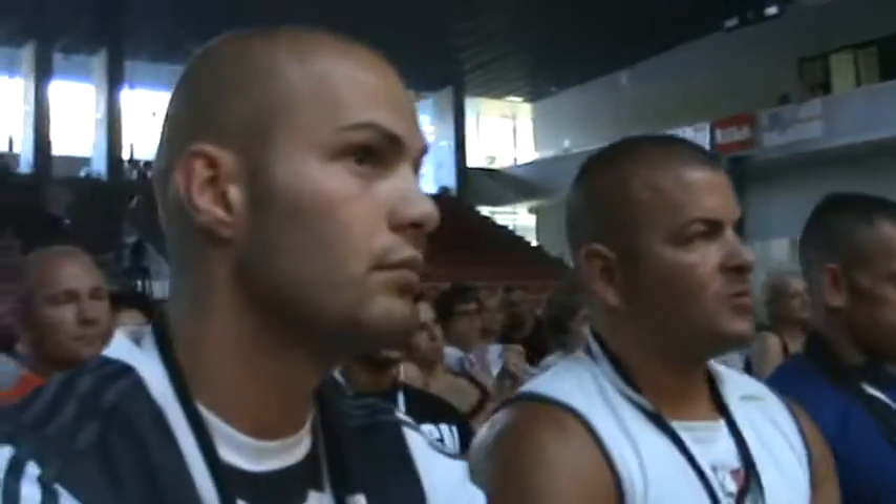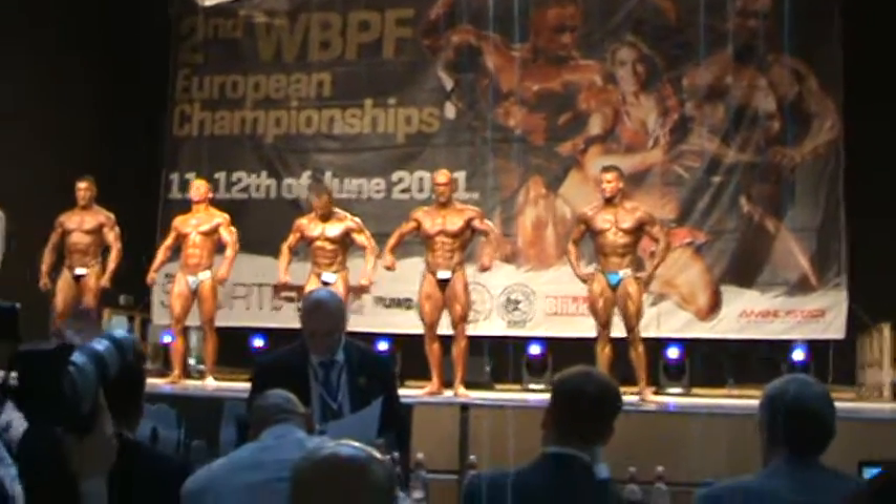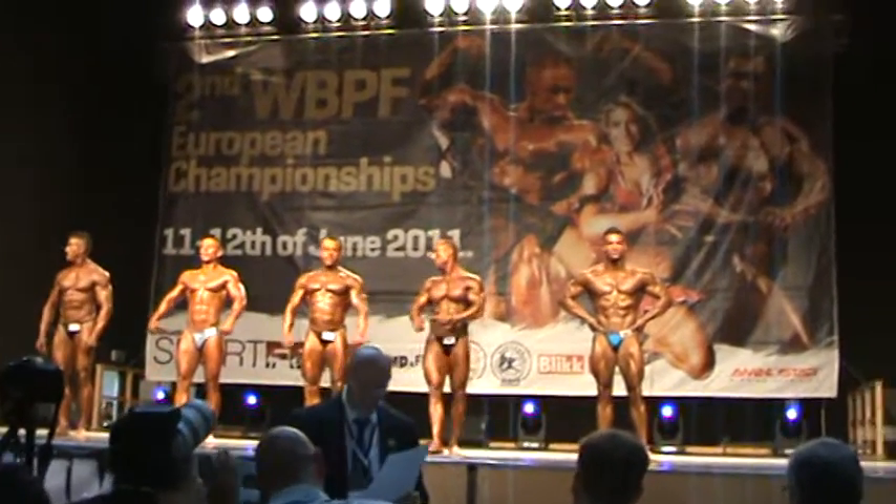Thank you, athletes. This was the men's bodybuilding up to 80kg category in the European Championship. We are sending the athletes from the stage now with a final round of applause. Thank you very much.